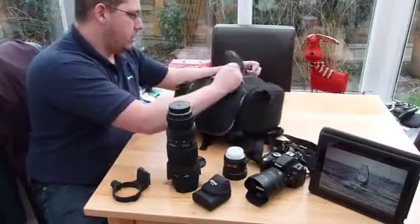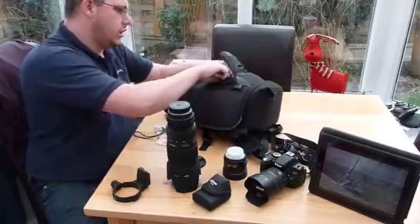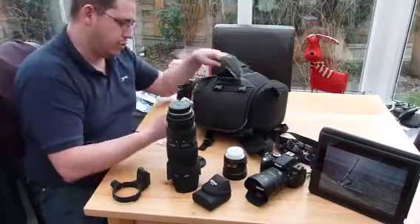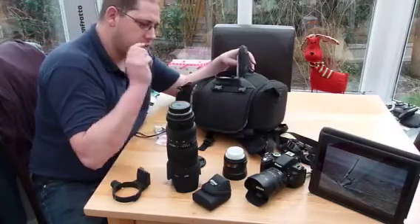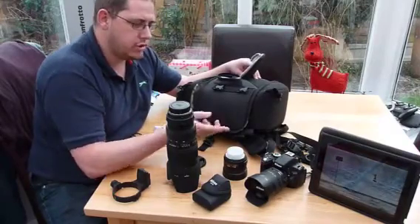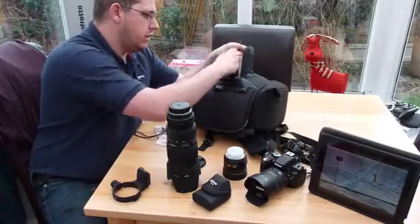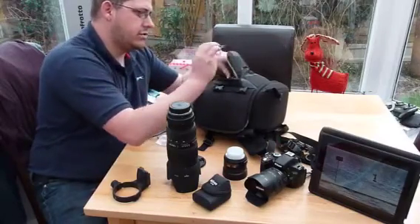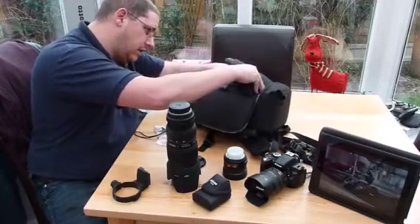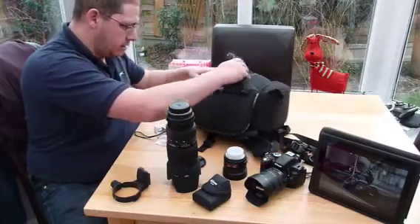In the front section I've got cleaning cloths, a torch, the SD adapter for putting photos on the iPad, a couple of spare batteries. I use 7-day shop ready-to-go batteries for the flash, a bit like the Eneloop batteries. I've got a Swiss Army knife, some little light sticks, a little compass. And that's about it in there.